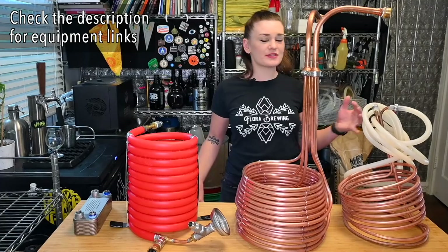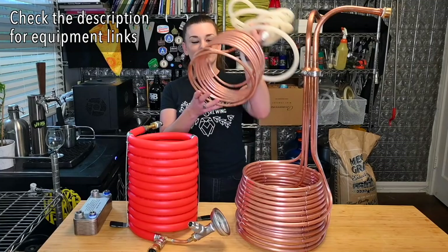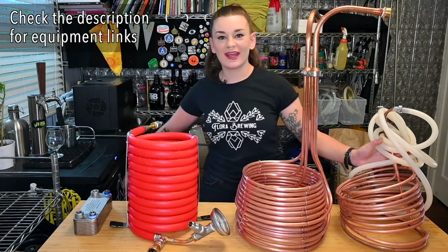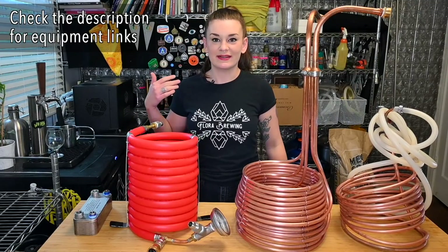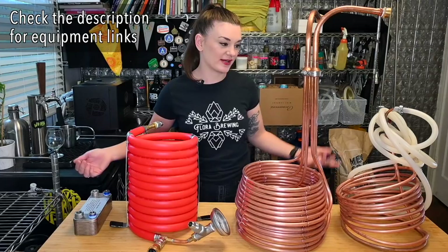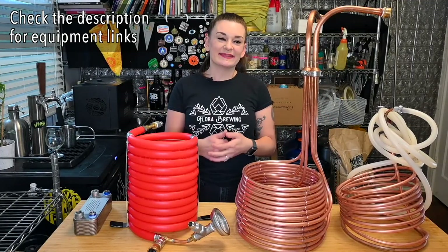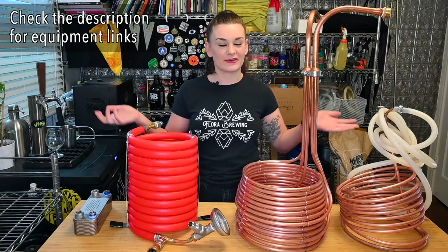Most of you guys are super aware of the good old crappy immersion chiller that comes with a homebrew kit. Everyone's probably got one — people are constantly giving them away. I've tried to give this one away tons of times. But actually, let's talk about the elephant in the room first: the good old ice bath.